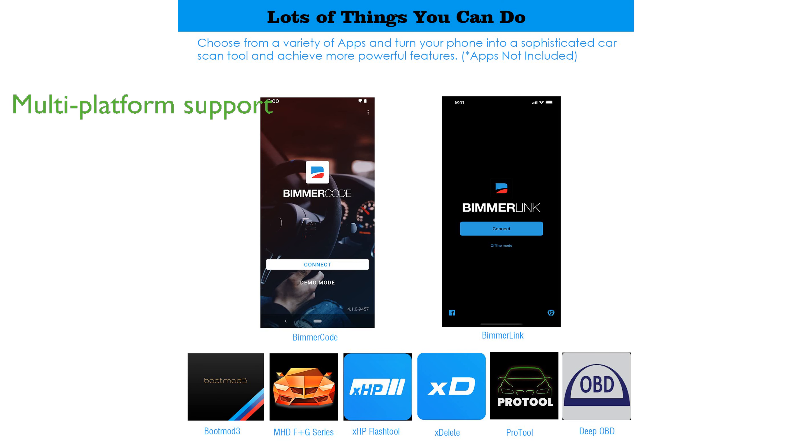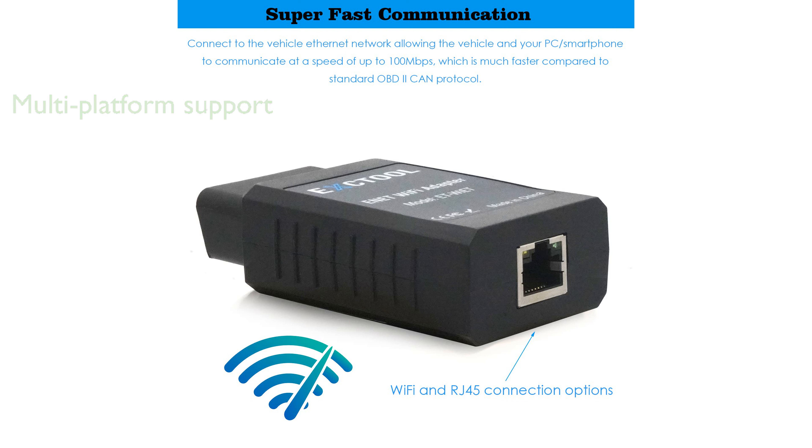including iOS, Android, and Windows, providing broad accessibility for users with different devices. Offering super-fast communication, it operates up to 10 times faster than traditional Bluetooth adapters, significantly enhancing the user experience.